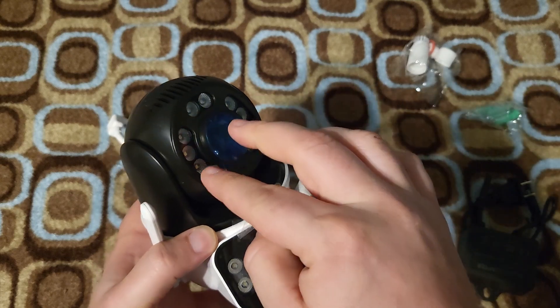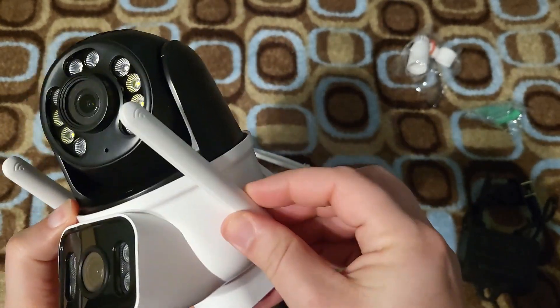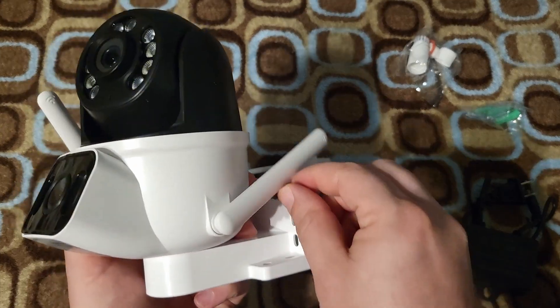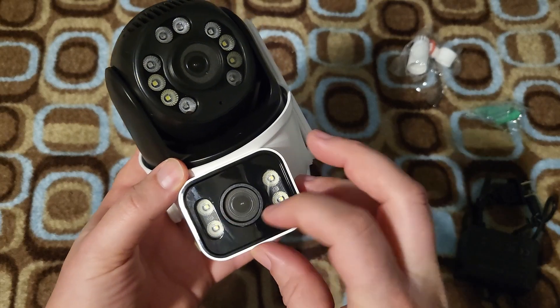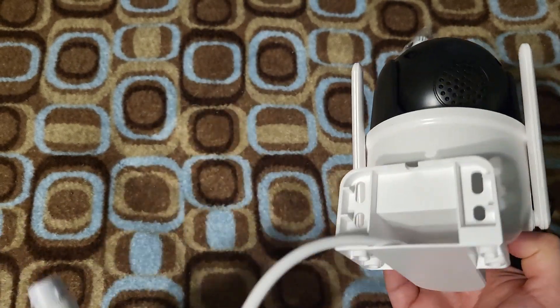It's got some plastic over the lenses to protect those. It's got these two antennas on the sides, which you can't bring all the way up because of this casing here — that's interesting. But it does swivel all the way around to the back, so I guess that's okay. It's got a lot of LEDs there to light things up when it senses motion at night, and the cord here comes off the back.